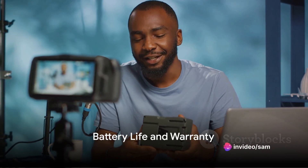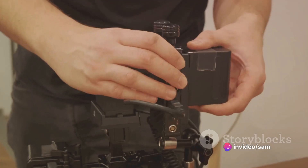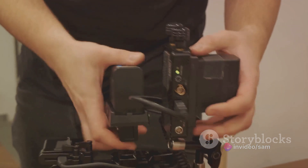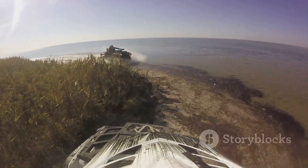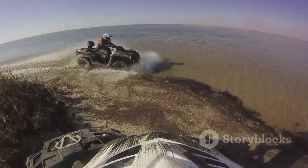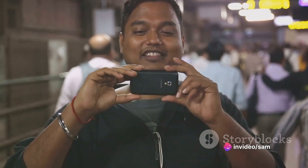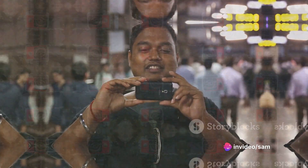Now, with all that power, you might be thinking about battery life. While there have been some concerns, remember that high-quality performance requires energy. But don't worry — the GoPro Hero 10 Black comes with a one-year international warranty, and for our friends in India, there's a one-year warranty there as well.